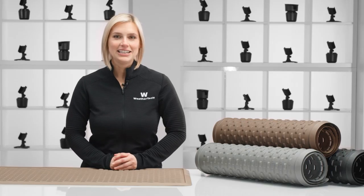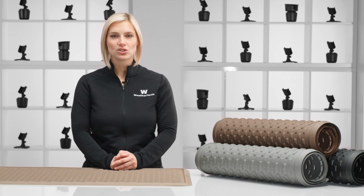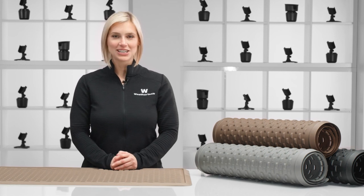So give guests a dedicated spot to wipe off their shoes and stow their wet boots with WeatherTech's indoor mat.